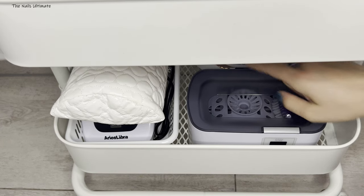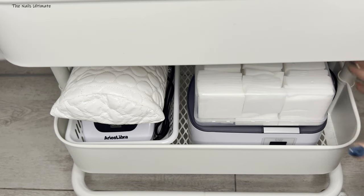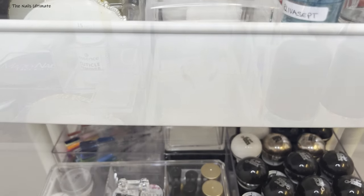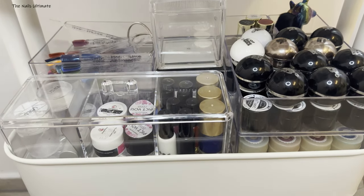This Blue Sky brand lamp is absolutely amazing — it's super affordable and these lamps work like crazy. Thank you so much for watching this storage and collection video. Comment, like, subscribe, and I will see you all at the next one. Bye!